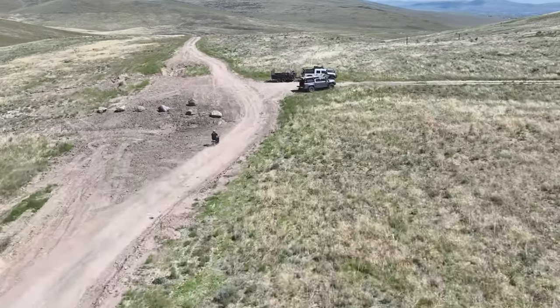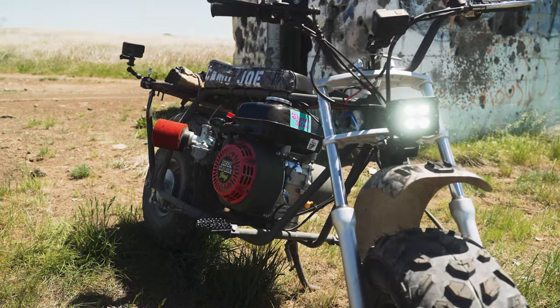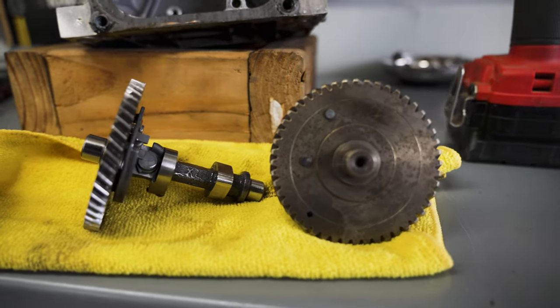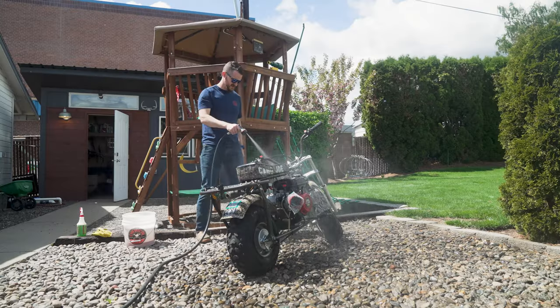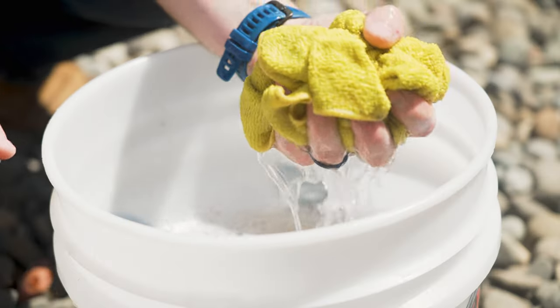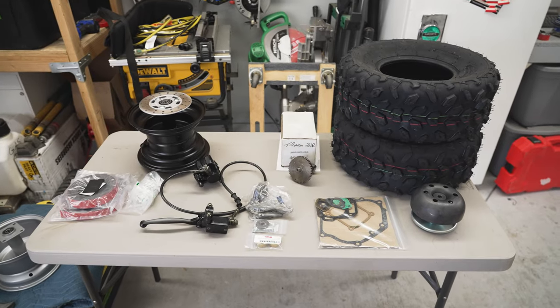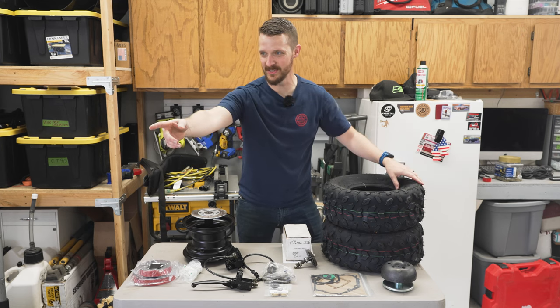A full shakedown and reveal of how I wired an LED headlight is incoming. Let's first jump back to the shop and install this year's upgrades that make Camo Joe the ultimate Coleman minibike. Behold my parts — and my dog Toby's here now.